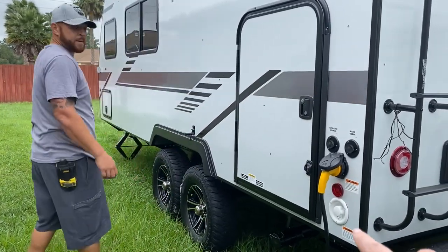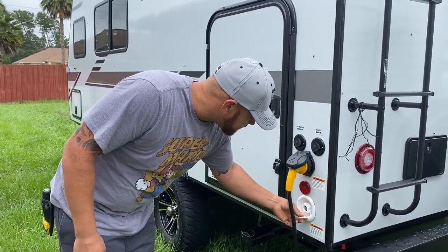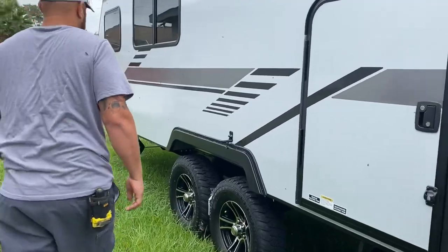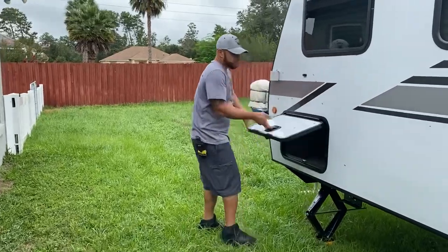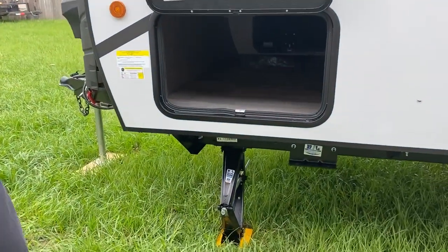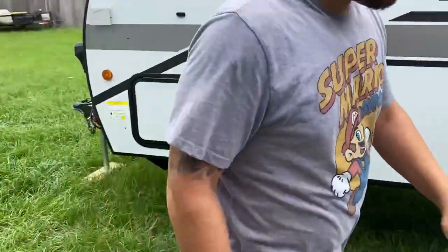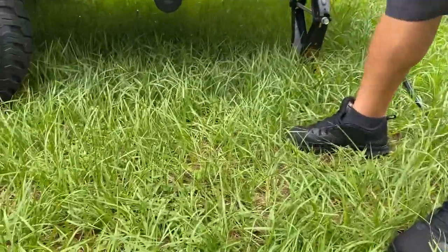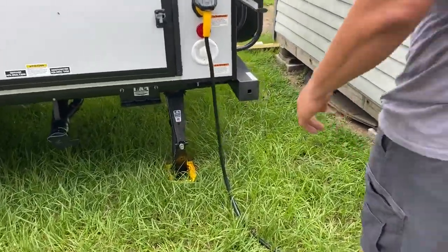That white thing down here is for your city water hookup. Here's the other side of the pass-through storage. That pretty much wraps up the outside. Over here is where you've got your sewer drain, where you drain your black and gray tank.